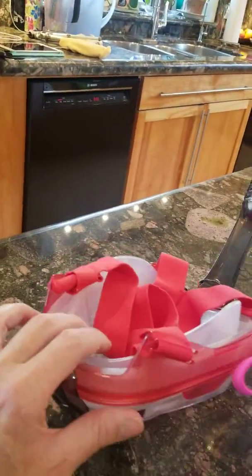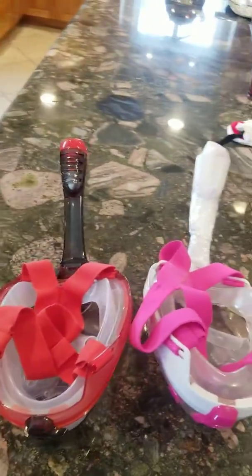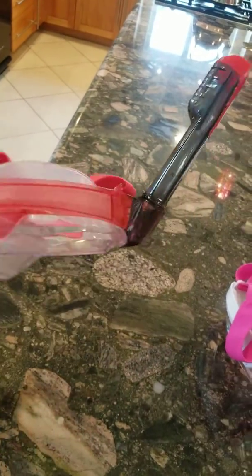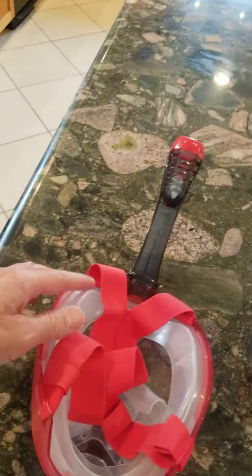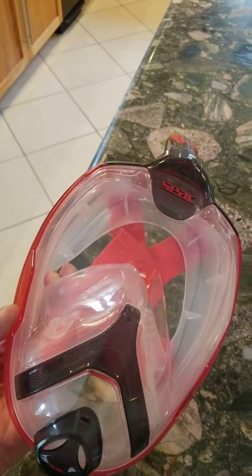Here's another video on something that can be used to filter out the virus. These are freediving masks, made for snorkelers. They have a silicon seal that goes around your face.